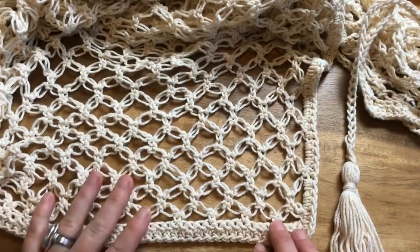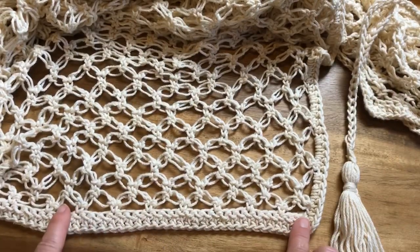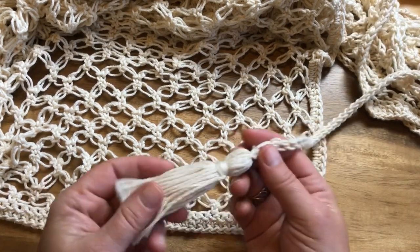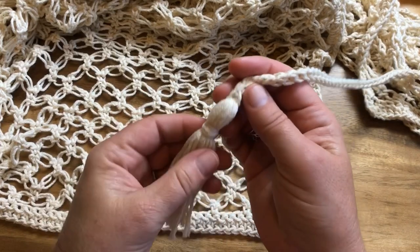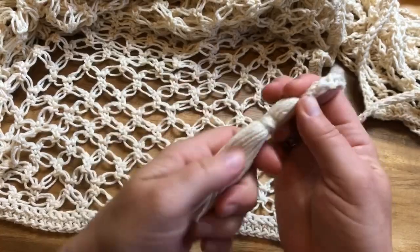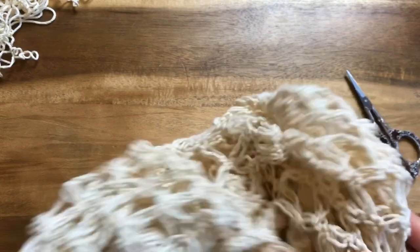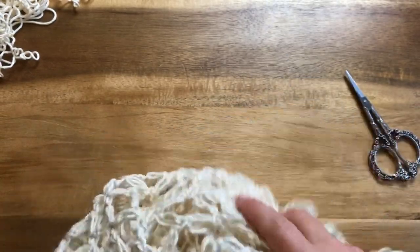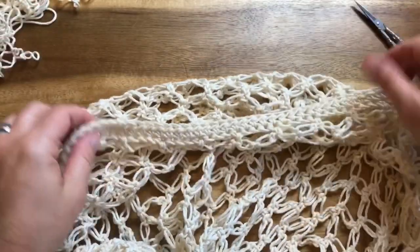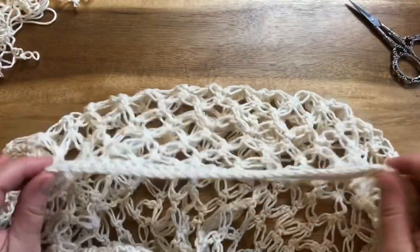Hey guys, Tasha here from Stardust Gold Crochet. I'm going to do a little walkthrough on working the border and also on how to create the tassels for the Corona Coverall. You might hear thunder — it is really a bad thunderstorm right now. I wanted to say thank you guys first for stopping by and checking out my Corona Coverall pattern.